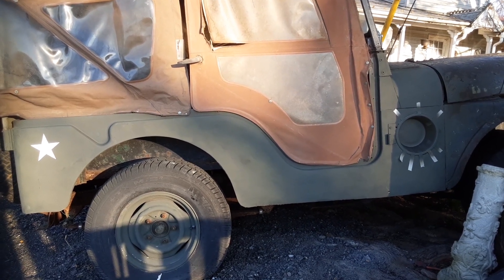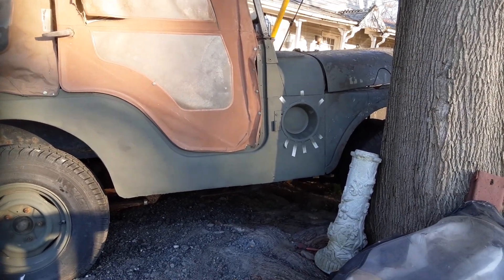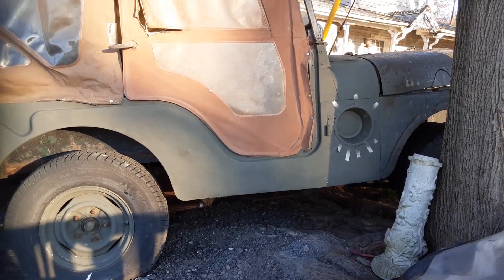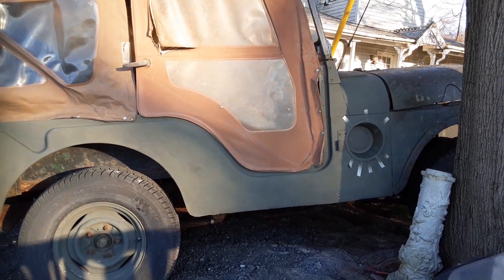This is a super short video. I put a recess in this CJ-5. This is an early CJ-5 — it's got the battery cover, but they're welded on. I think this is a '58.